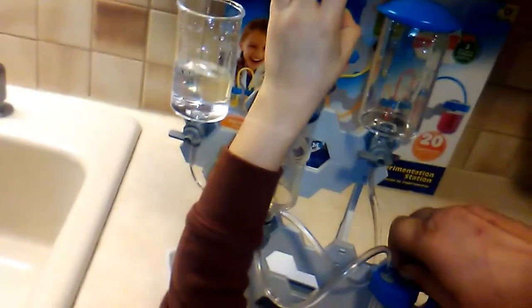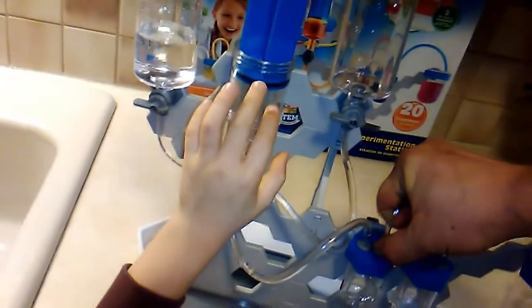The tubes have to be up. You want me to pull the tubes up or not? It's hard. You don't pull them out, we just pull them up.